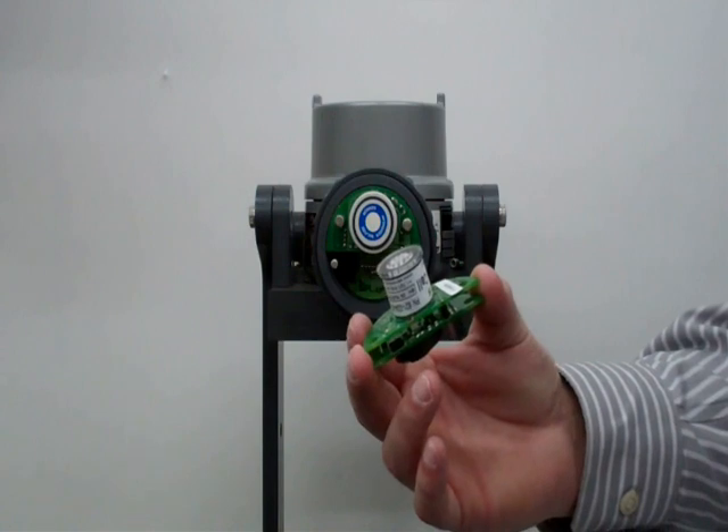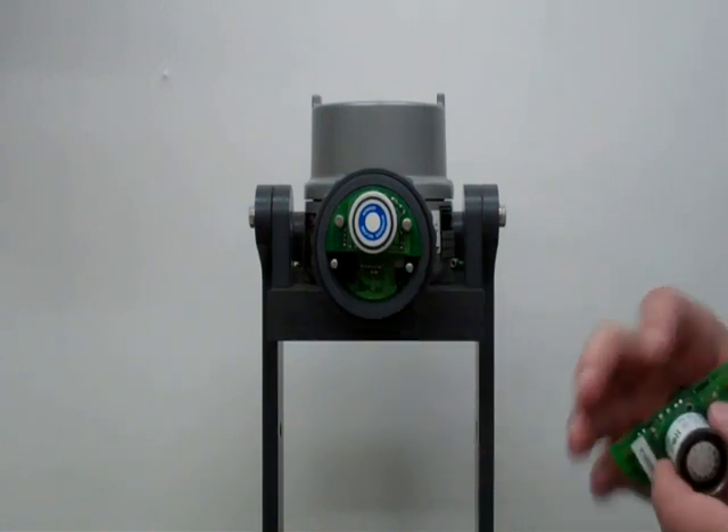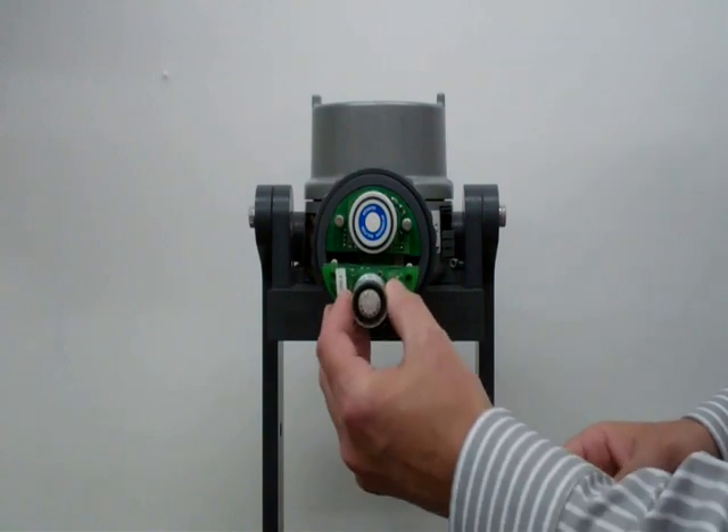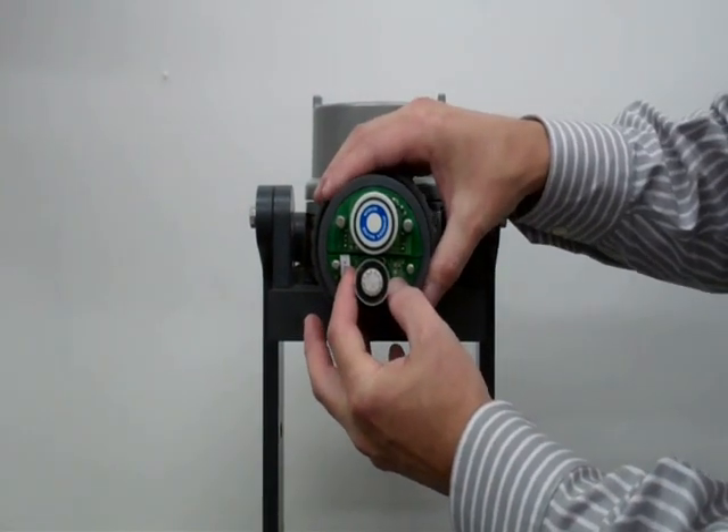This is what the TOD cell looks like. You can get about 300 tests per cell. You slide it right onto these smaller pins here and snap it into place.